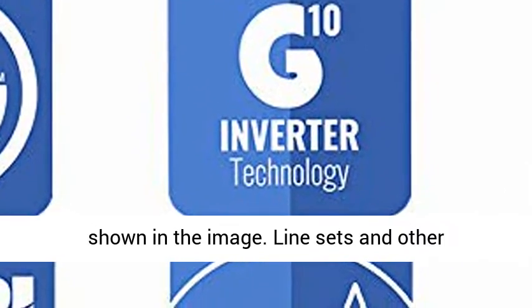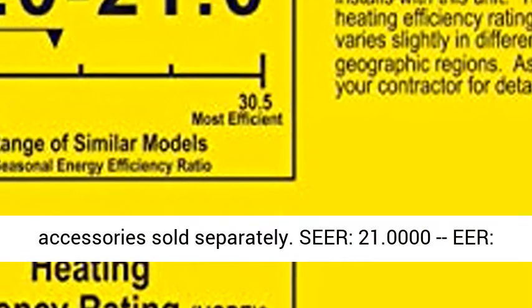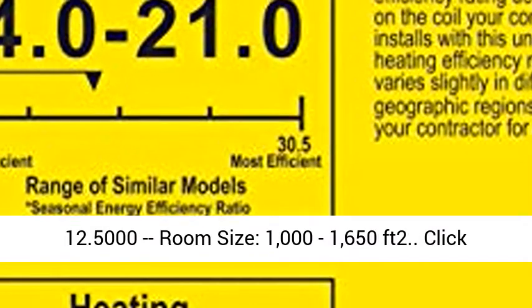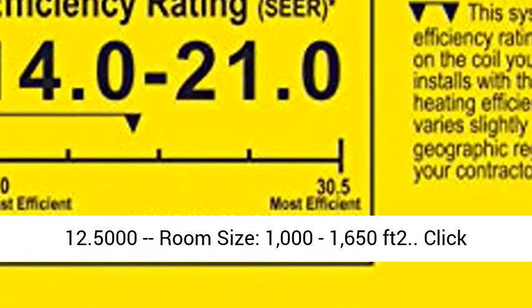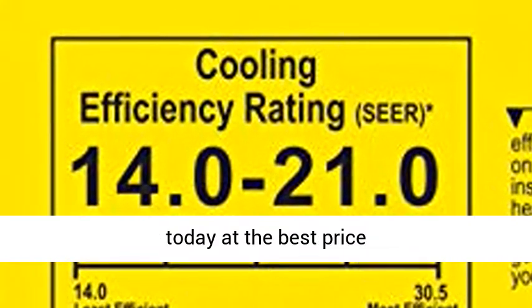SEER 21.0, EER 12.5. Room size: 1000-1650 sq. ft. Click the link in the description to get this product today at the best price.